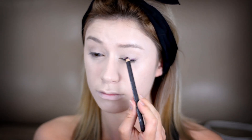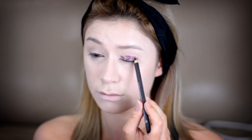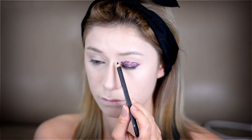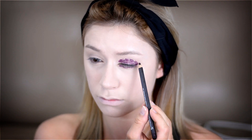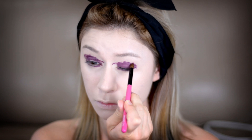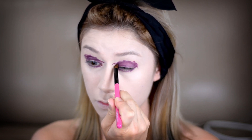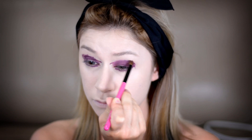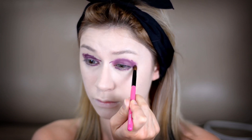Then I'm blending it in with my beauty blender. Next, I'm taking Mac lip pencil in Night Moth — a really dark burgundy purple color — and applying that all over my lids in a messy kind of way. Then I'm taking a dense blending brush and blending it all around my eye area in kind of an almond shape, really extending it past my natural eye shape and down on the lower lash line as well.